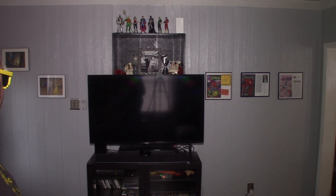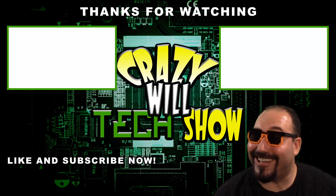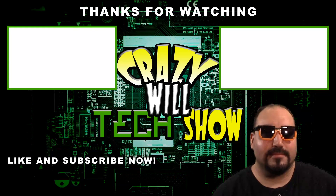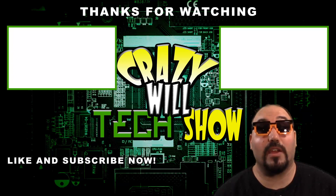That's my review. Remember to like and subscribe, and remember you can do anything you put your mind to. Later guys. It helps if I have an HDMI cable — you thought I was a picture, didn't you? Make sure you like and subscribe. Click on one of the videos — they're really good.